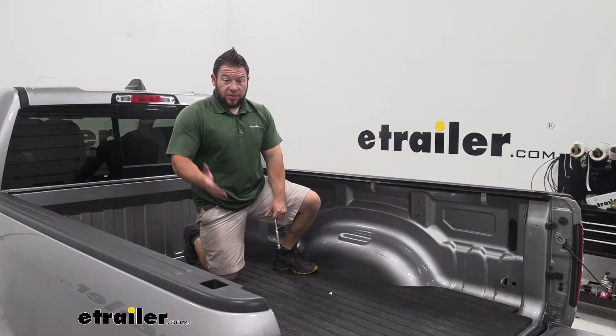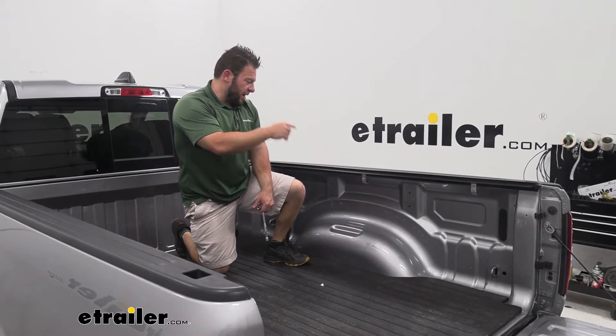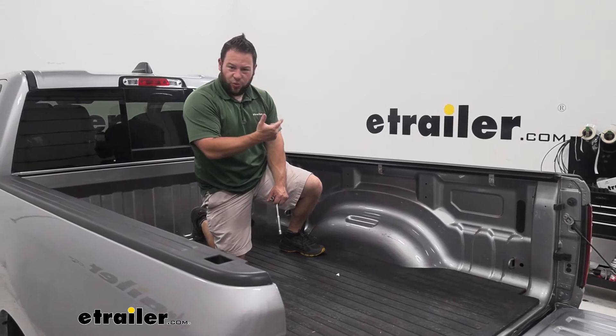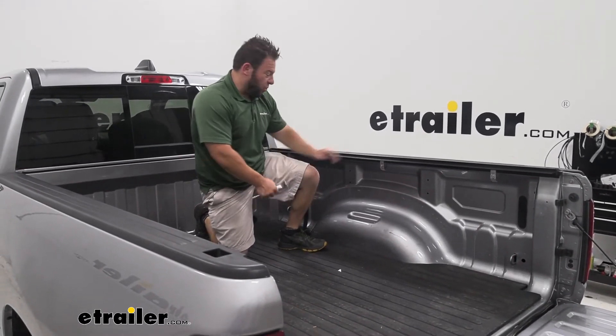That one seems good. Something else to note: make sure you put the clamps one towards the back, one in the middle, one in the front. There's not a designated spot for it, but just look underneath the bed and make sure there's nothing in the way. You can evenly space them out however you want just to hold this in place.